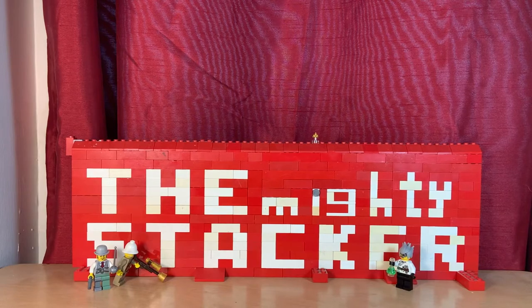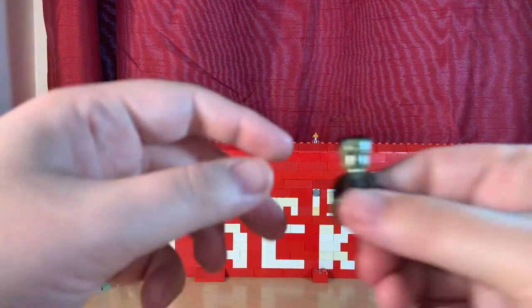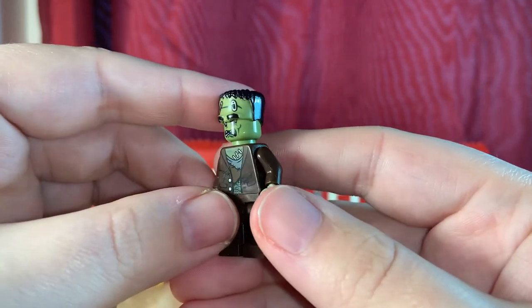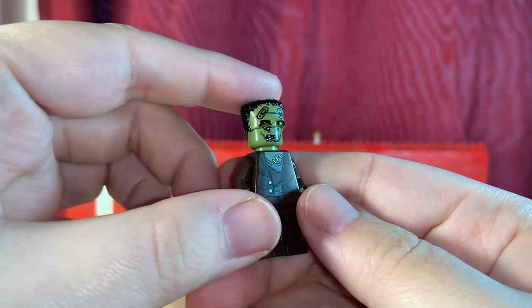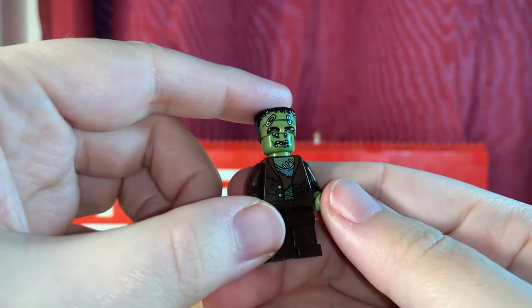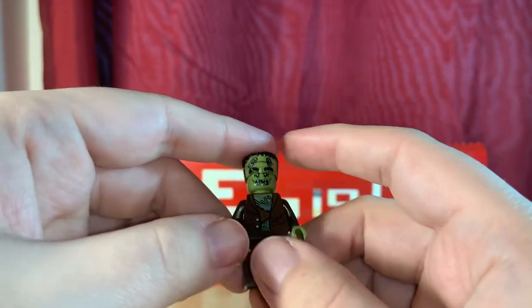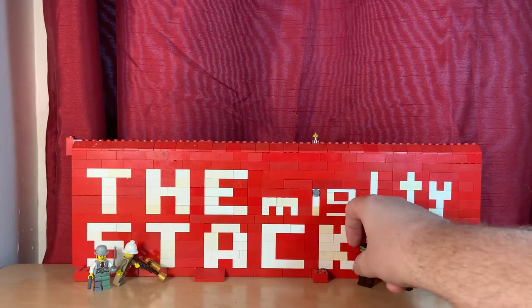And the final minifigure — the monster. It's got a Frankenstein's monster vibe, and I'm pretty sure that's what they were going for.